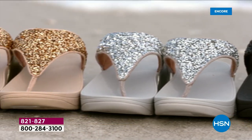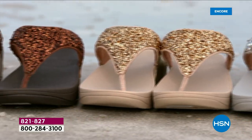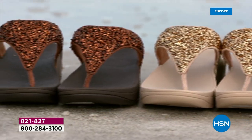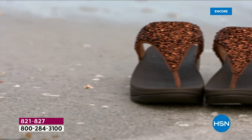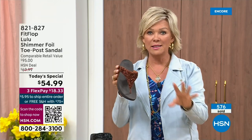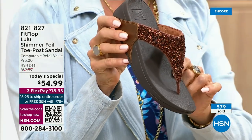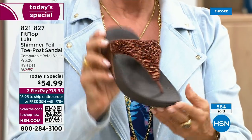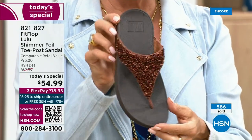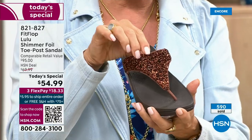We've had FitFlops but not as many as we used to, and part of that is because of all the challenges that the pandemic brought along with getting the proper materials to make these incredible designs. Half of the orders at this point in this today's special launch are in the bronze. Half of the orders are in bronze — this will be an early sellout on this particular color. It's a rich, different color.